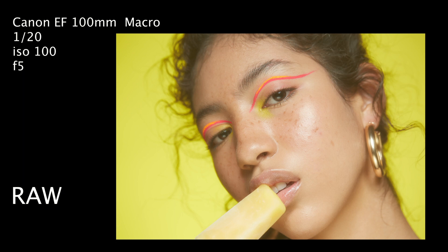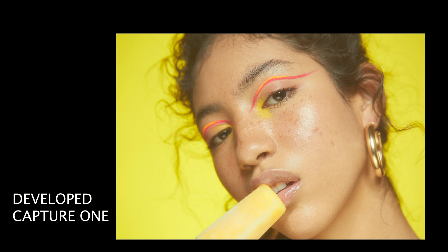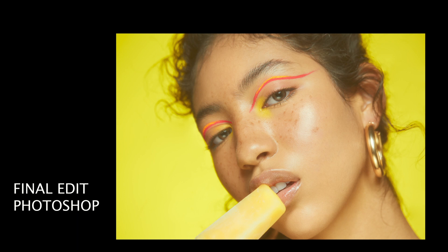And this is the reveal in Capture One. I just juice up the color and add a little bit more warmth to her skin, and I don't have to retouch a lot on the final image. She has beautiful skin and I love the glow on the accessories and the glow on the makeup — I didn't have to add anything.